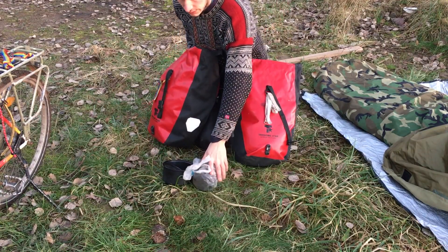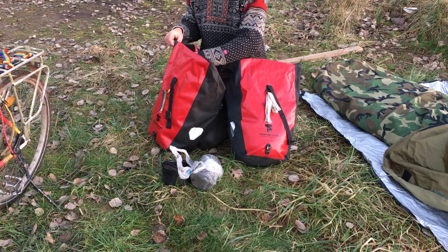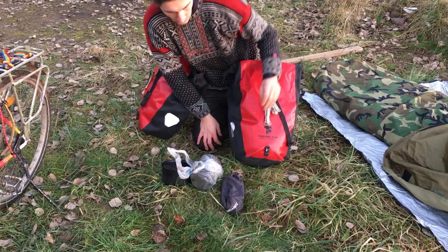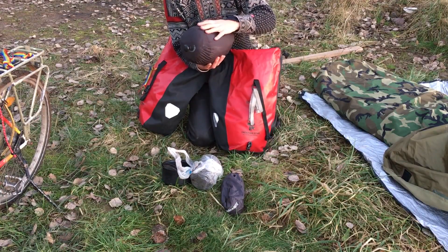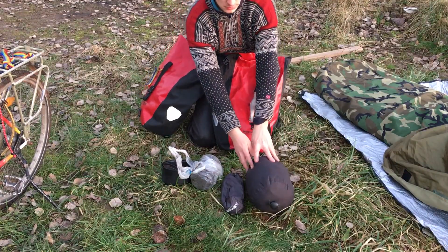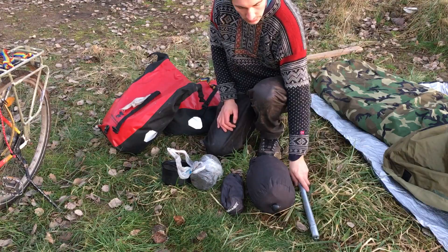On top I have my camping pots — two of them. Then on one side I have the stakes for the tent. I also have a shower bag, and inside there is my tent. On the bicycle I also carry the wand pole for the tent.